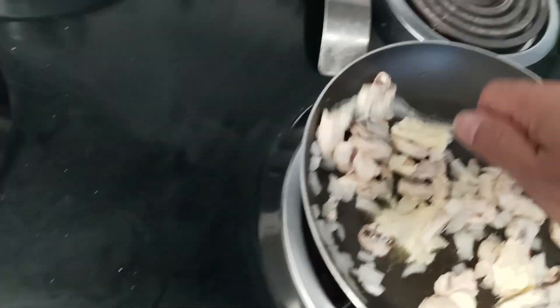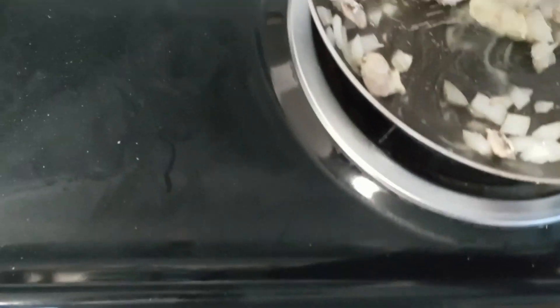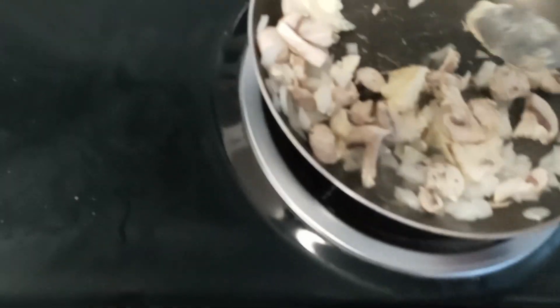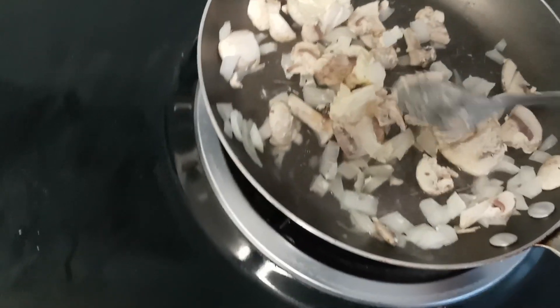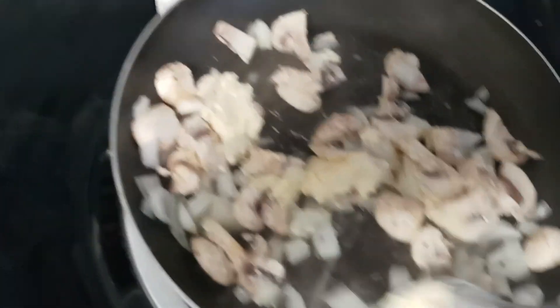Cooking some breakfast for my daughter and my mom. I'll put onions and mushrooms and some butter, and then I'm going to put some eggs in it. I think it should be alright. Hopefully.